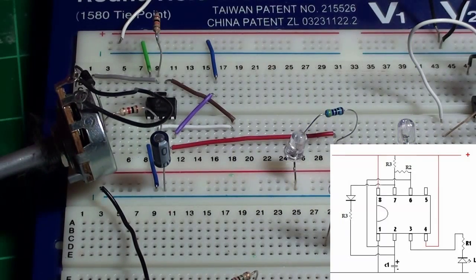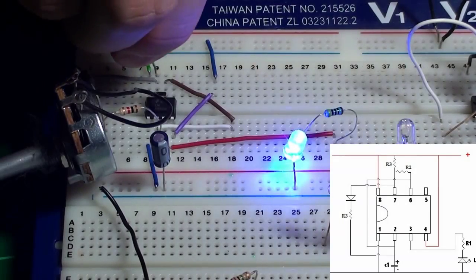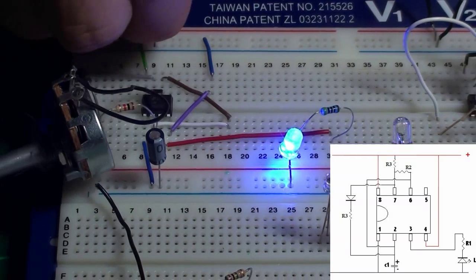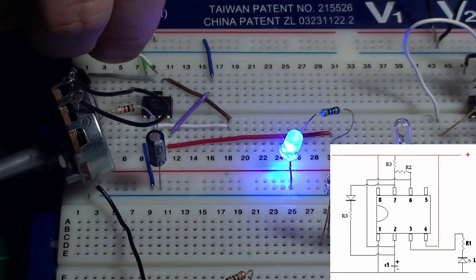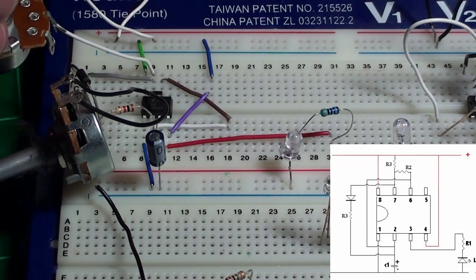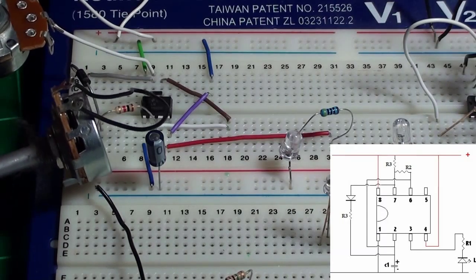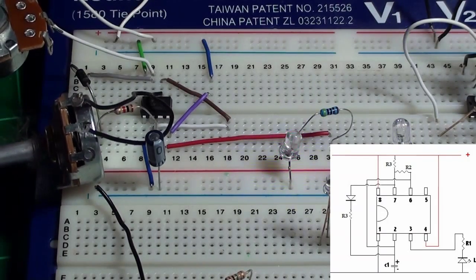Now that I've got her strobing, I want to try something — I want to take my other rheostat and replace this one up here with it. Okay, you can see we've got a pretty quick blink now. I'm going to turn my rheostat up and see — it's shortening the blink. So between these two I can actually control how long this thing blinks.